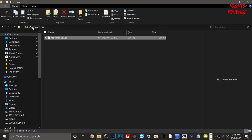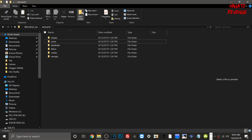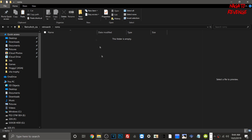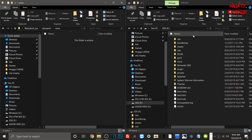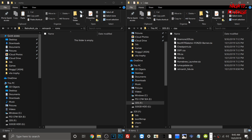Inside the RetroArch folder, go ahead and create a new folder and name it 'roms' in lowercase — this is where we'll be putting all of our ROMs. Now minimize that window, plug in your SD card, and open it up. If your 3DS is already hacked, you should already have Luma and all of that. If you don't already have a CIAs folder, create a new folder on your SD card and name it 'cias' in lowercase.